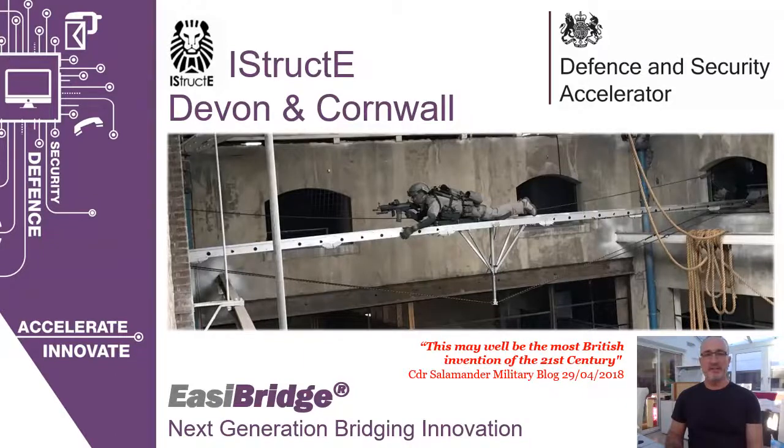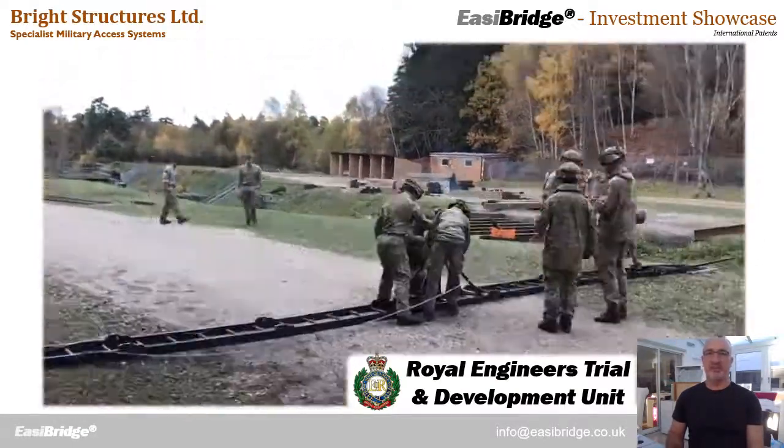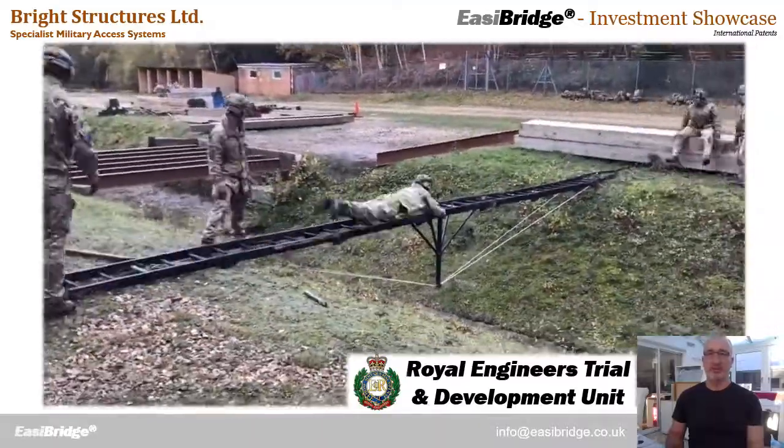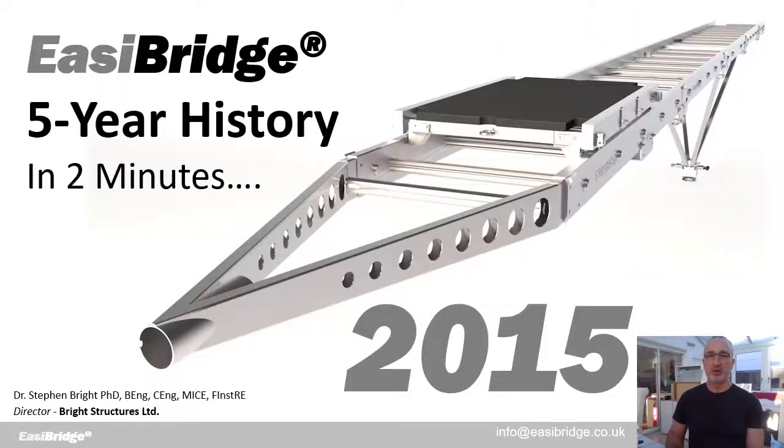My name is Stephen Bright and this is an introduction to our EasyBridge next generation bridging innovations. So first of all, what is EasyBridge? EasyBridge is a ladder bridging system. We connect short ladders together, tension with a rope, launch into place, invert the structure and then allow personnel to cross on a trolley.